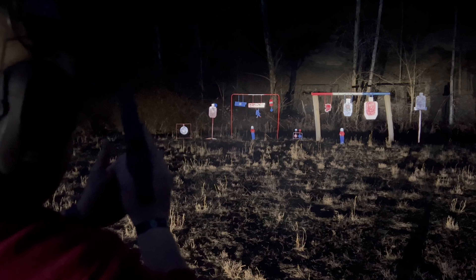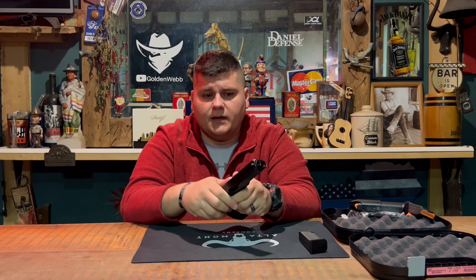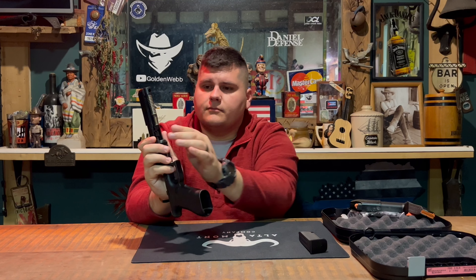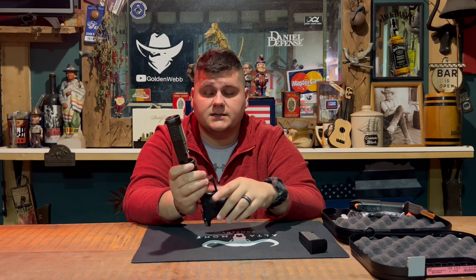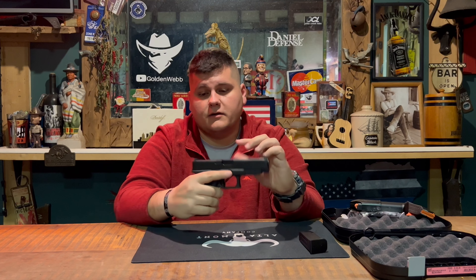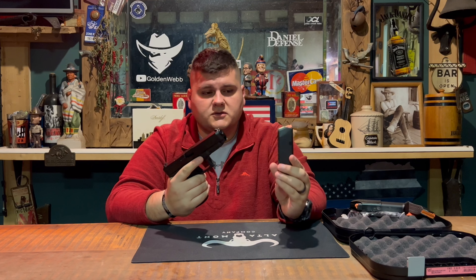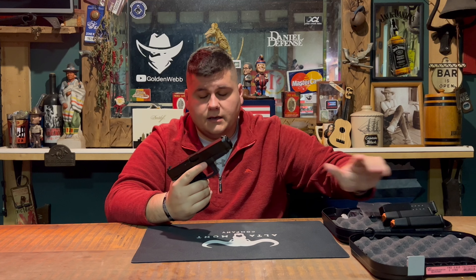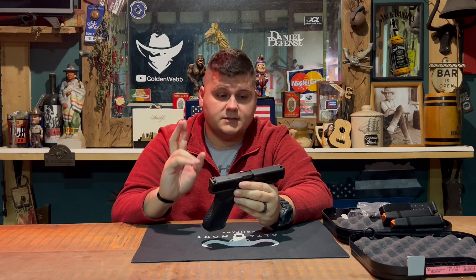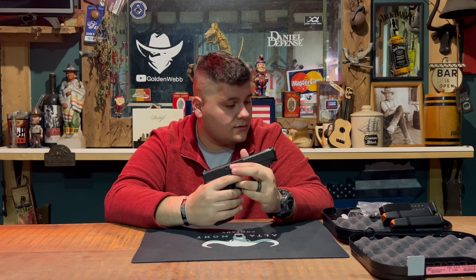Recoil is pretty much identical to a Glock 17 — I couldn't feel any difference at all. Worth noting is that the spring system on this gun is a Glock 19 spec, not the full-length spring system of a 17 or a 34, so there are a few differences there, but not many.